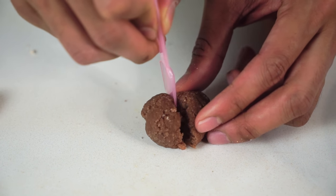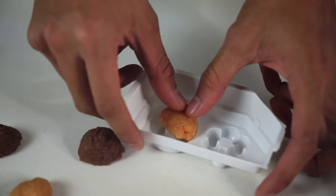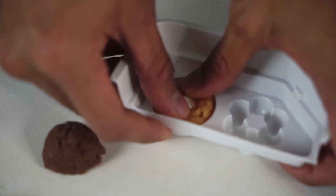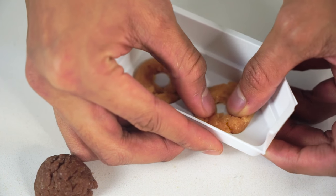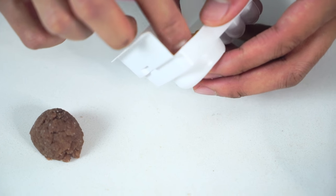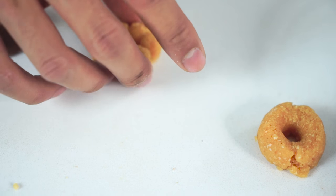I cut this in half — yes! Look at this, I've got four pieces now. I'm going to totally smash this into the mold like this and just move it all around, move it all around, and make it look like a beautiful donut. Then smash this one in there again, move it around, squish it in, and gently pull it out. Look at those two donuts!